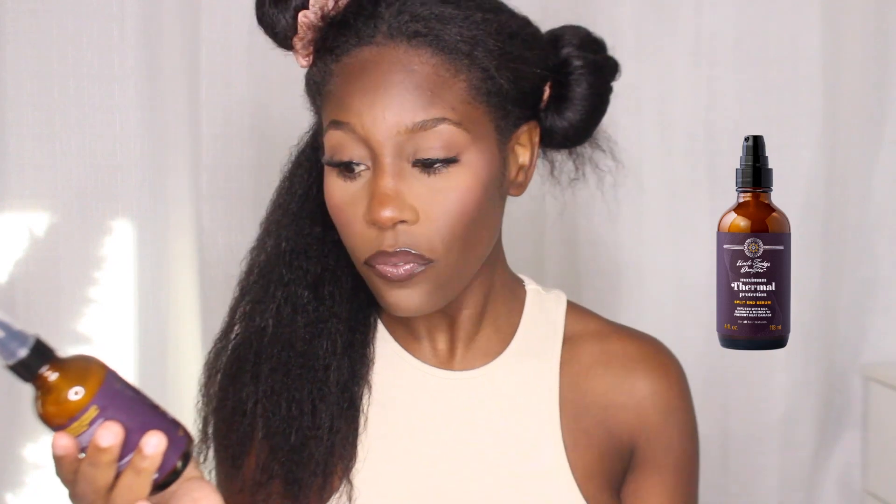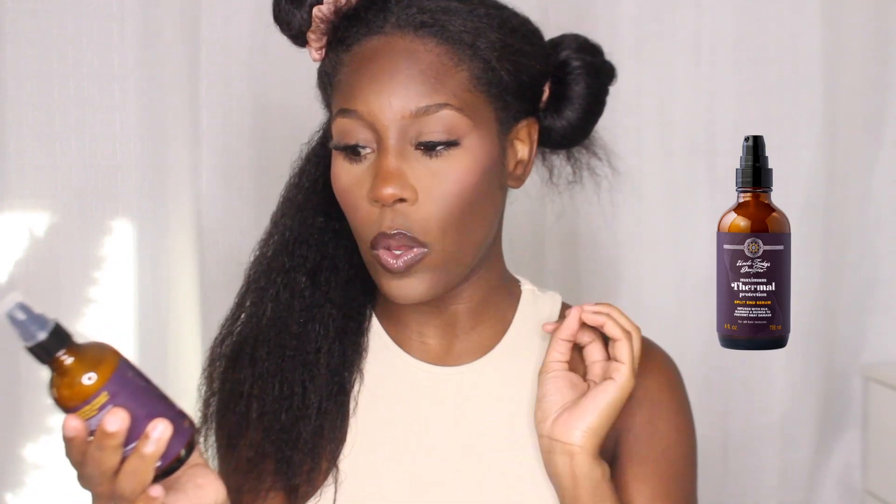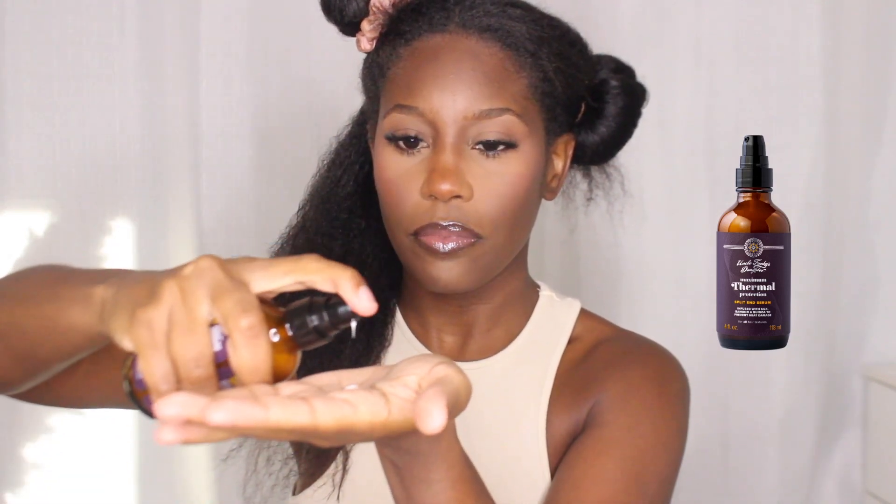Once we have that on there really good, I'm going to go in with the split end serum. This is also infused with silk, bamboo, and quinoa to prevent heat damage, and it is for all hair textures. I'm just going to add a dime size in my hand. This is like a cream texture — it feels like silk and it smells so good. I'm going to concentrate this on my ends.